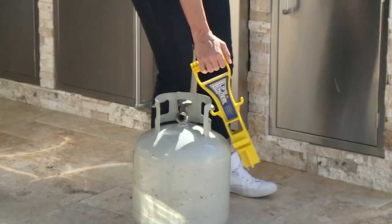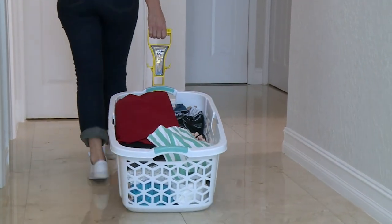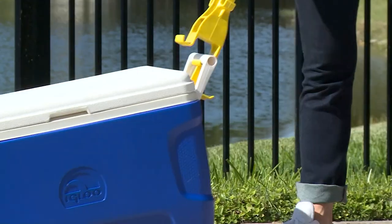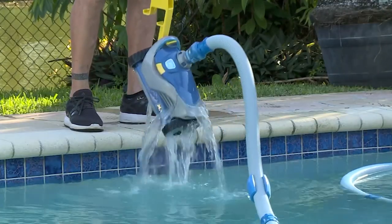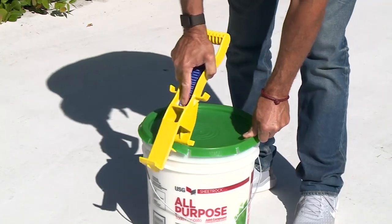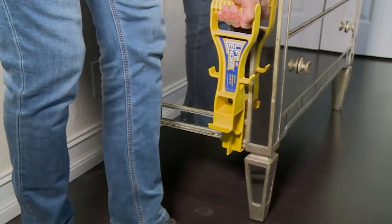The dreaded propane tank — which always bangs against your leg when you try to carry it without this. When those are full, not only is it heavy, but super awkward. You have to reach down and use that really uncomfortable handle. Potted plants too. I laughed when I saw the video, because that was the pool vacuum — yeah, because they're difficult to take off.